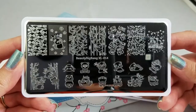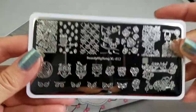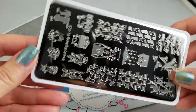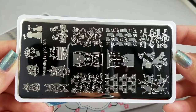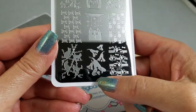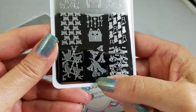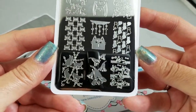So this is Beauty Big Bang XL 14, and it's all pandas all the time. This one is XL 12 and it's all owls all the time. Then we have Beauty Big Bang XL 13, which is kitties and puppies and I think maybe guinea pigs or hamster things — I cannot tell. Let's take a closer look.